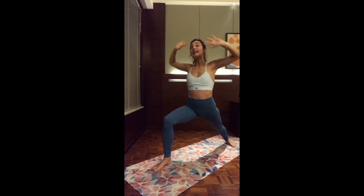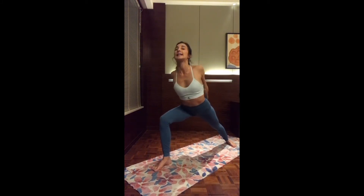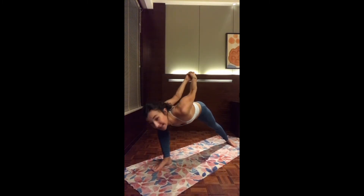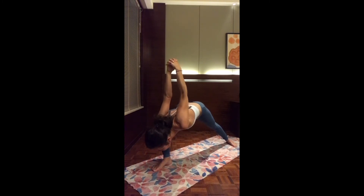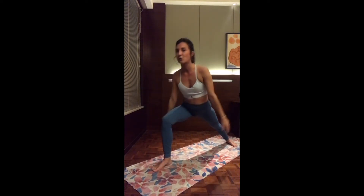Then let's interlock the fingers on the back, straighten the arms, roll the shoulder blades to open up the chest. Inhale, open up the chest again. And exhale, humble warrior — let's drop the chest inside the leg as low as you can. As the chest comes down, the two arms are actually pulling up. Keep on breathing. Inhale, lift up the chest, back to warrior one, reaching both arms up.